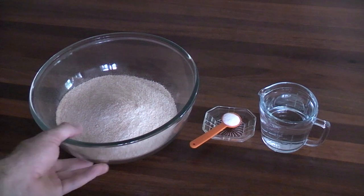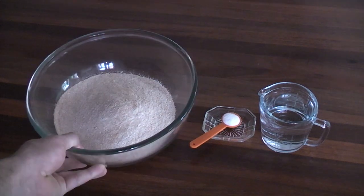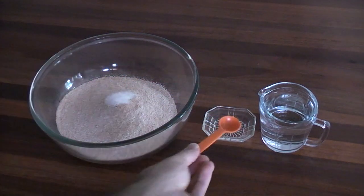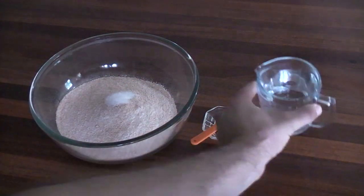These are our ingredients — it's really simple. Whole meal flour, we've got two and a half cups here, one teaspoon of salt, just going to put that in, and one cup of water.